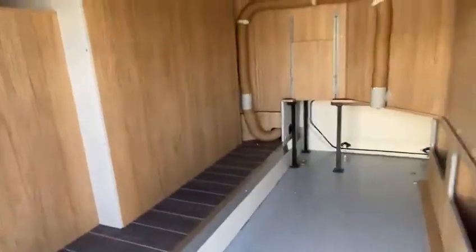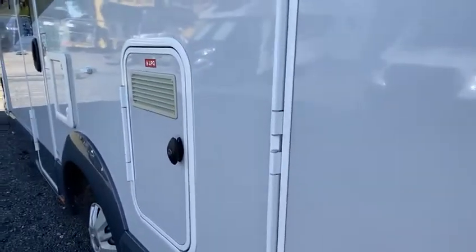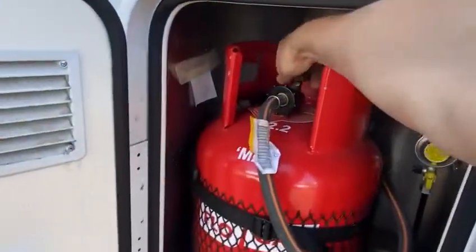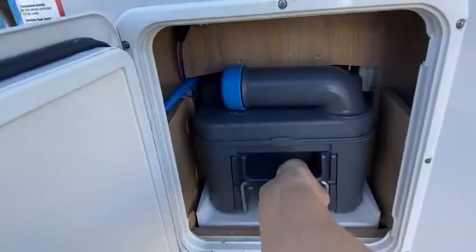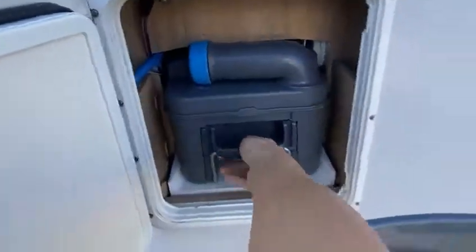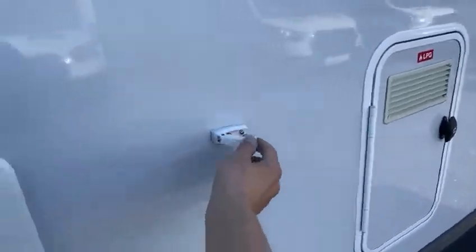A couple of little slots in there for things. Here's the gas cupboard — gas bottle in there. Always off when you're driving. Toilet cassette — little handle on the sides pulls out. Clip from there. There's a handle underneath with wheels like a luggage trolley. Clip there when you open the back door to hold it in place.